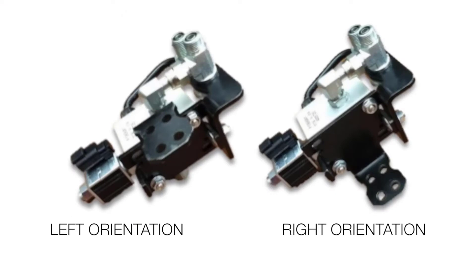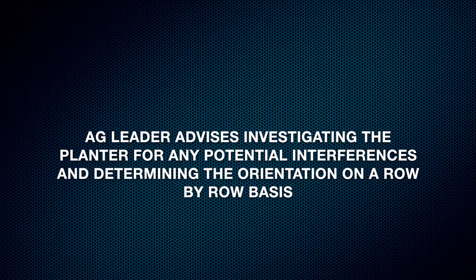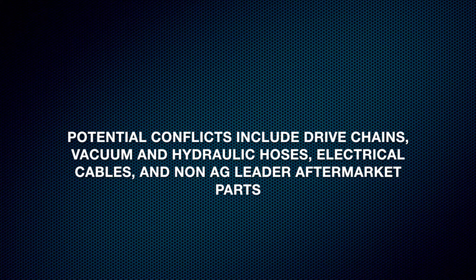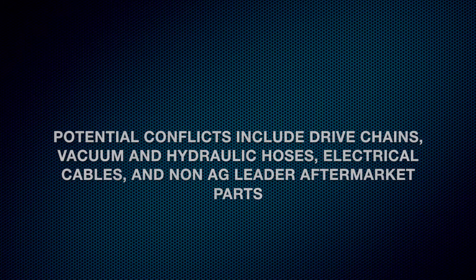In this install, we're going to install the valve block in the left orientation. If there's any interference that requires you to install in the right orientation, you'll need to remove the three screws on the bottom bracket and flip the orientation. AgLeader advises investigating the planter for any potential interferences and determining the orientation on a row-by-row basis. Potential conflicts include drive chains, vacuum and hydraulic hoses, electric cables, and non-AgLeader aftermarket parts.